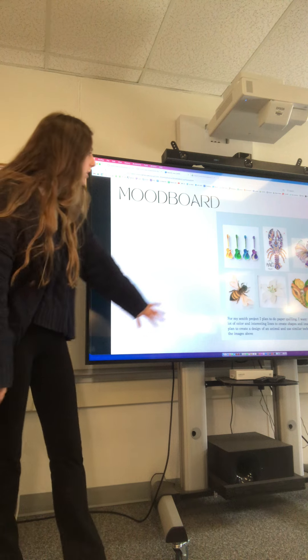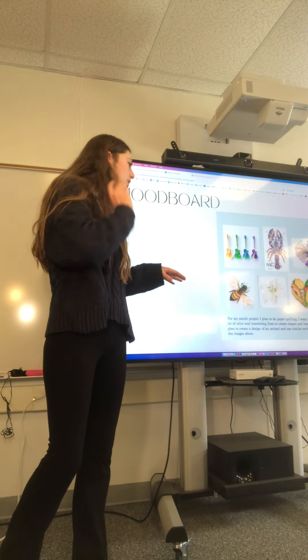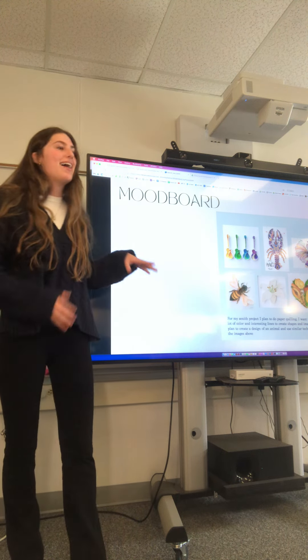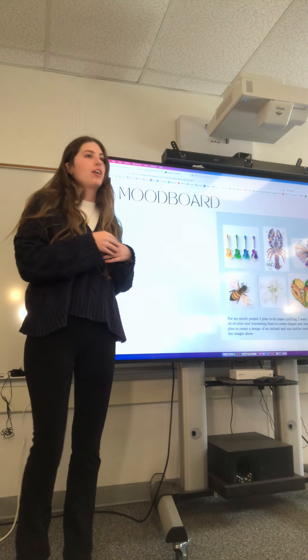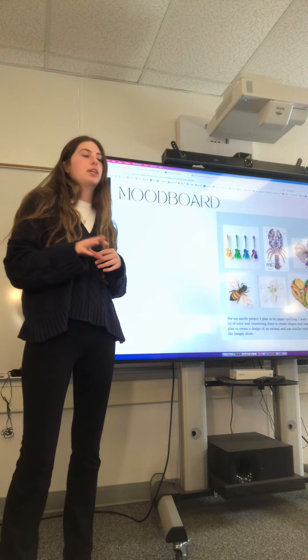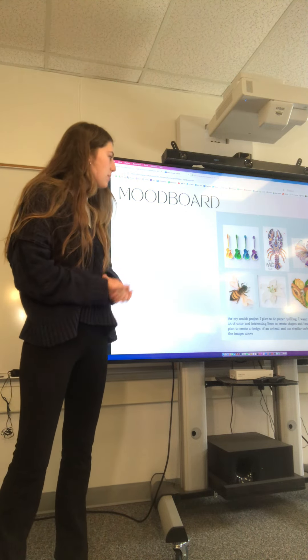Here is my mood board — some of the things that intrigued me and were my inspiration. A lot of these have really small details you can't see, but these were the highest standard of quilling I could find. I did a lot of looking on Pinterest, and Etsy has a lot of quilling too. So here's what inspired me.